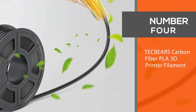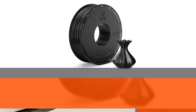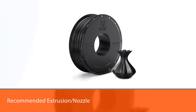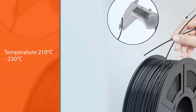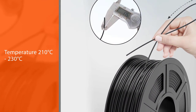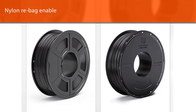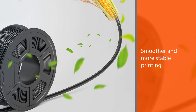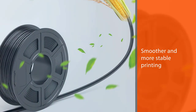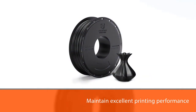Number four: Tech Bears carbon fiber PLA 3D printer filament. Tech Bears has the advantages of high purity with low shrinkage and superb layer bonding, meeting your demands for different printing projects. Recommended nozzle temperature: 210–230°C; bed temperature: 60–80°C for better printing results. Completely dried for 24 hours before packaging and vacuum sealed with desiccants in a nylon re-bag for smoother and more stable printing. Store in a resealable aluminum foil bag after unsealing to maintain excellent printing performance.